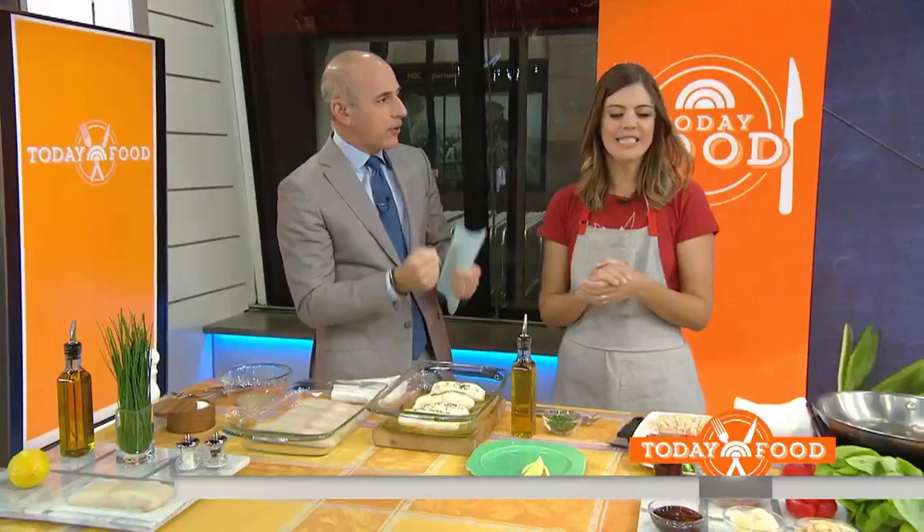At least we know it's going to please Carson Daly — this is one of his favorites. This is a family dish. This is surf and turf, and this is a healthy version of surf and turf.